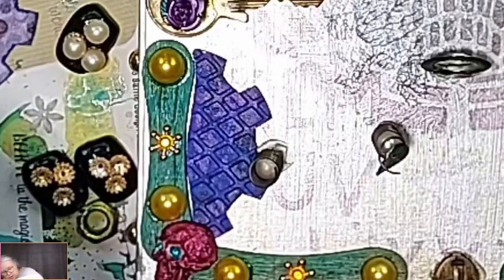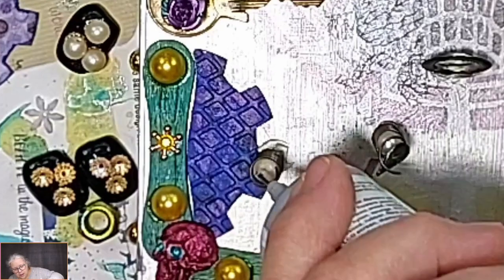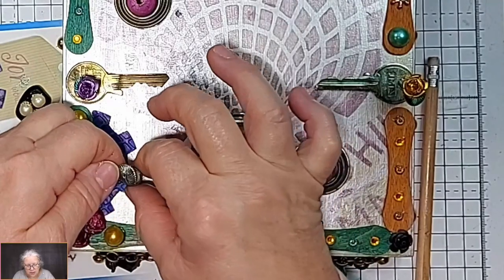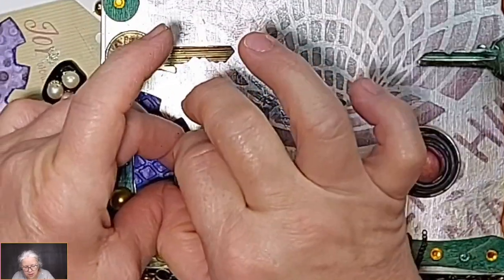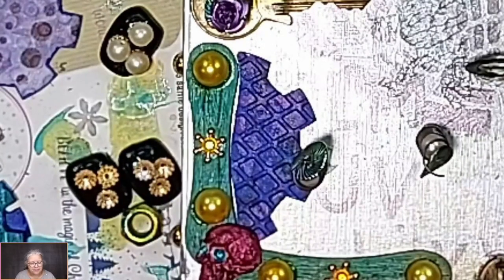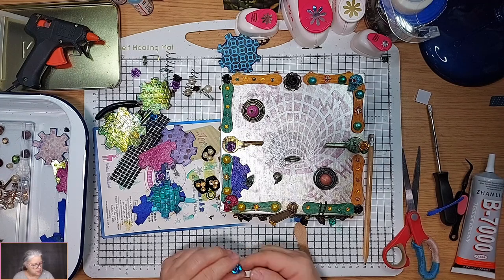We need another bead, and another one because you're taller than your friend. I'm going to put some more B7000 on here where the petals are hopefully going to land. I don't want a purple here because I've got a purple there - it's the green one I want. What colours have we got? A blue turquoise - shall we use that, just to ring the changes.